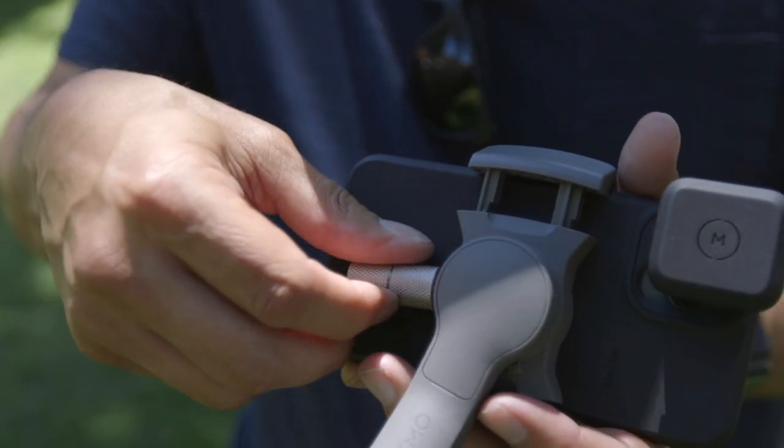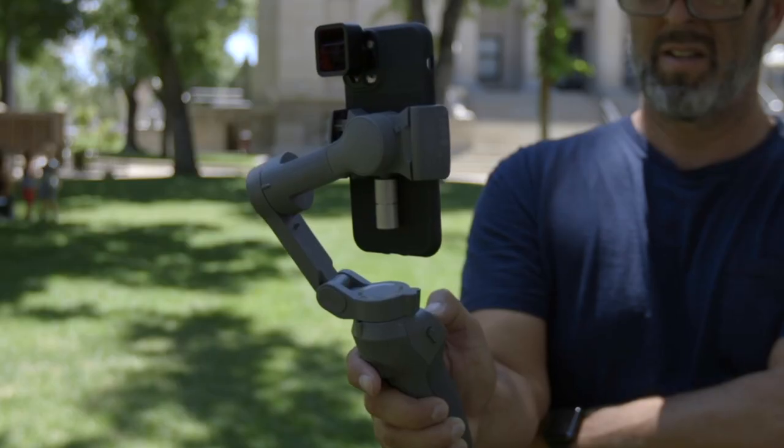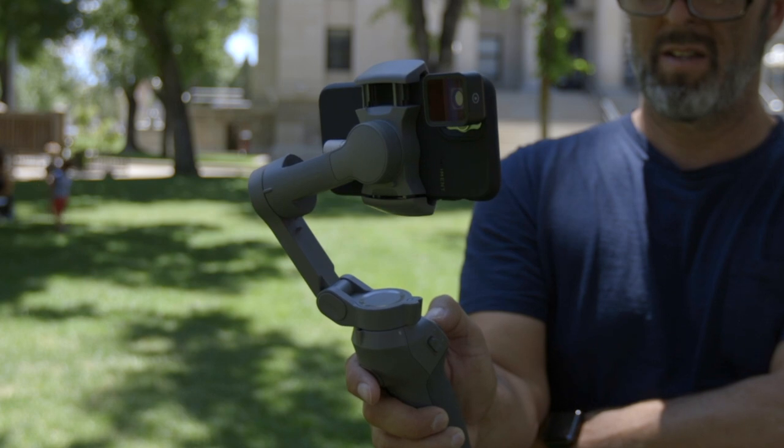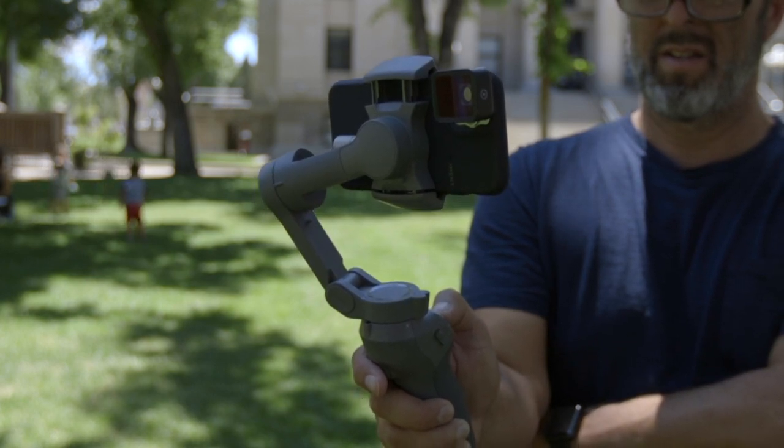Second, if you shoot with an Osmo gimbal, you'll want to get some counterweights so that you don't put undue strain on the motors. For one or two shots you can get away without them, but if you're shooting for several hours, they'll save you wear and tear on your gimbal.